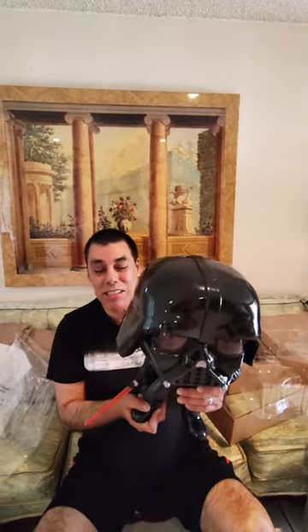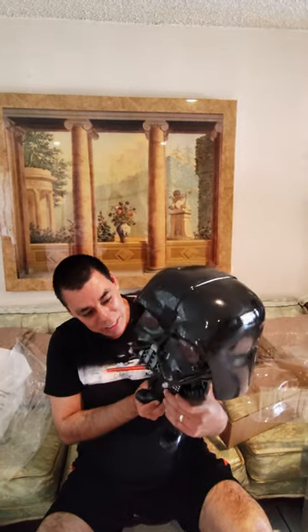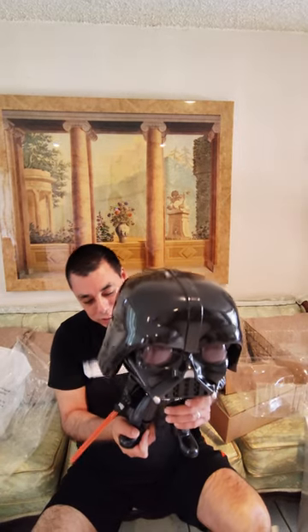I recommend this for any Star Wars fan, or if you're just a Vader fan — this is a nice Funko Pop to add to your collection. That's the unboxing of the Funko Pop exclusive 18-inch Darth Vader. Please like, comment, and subscribe to our channel. Until next time, take care, bye bye!